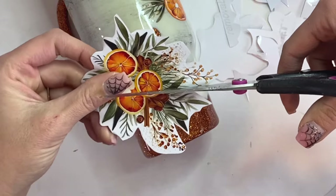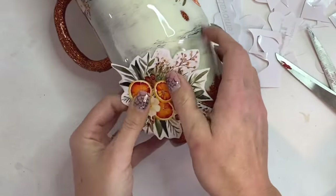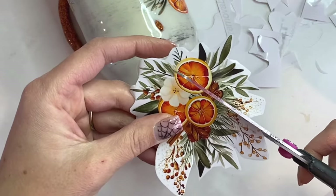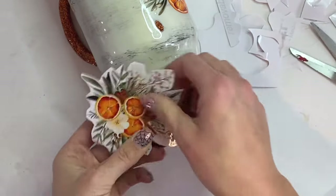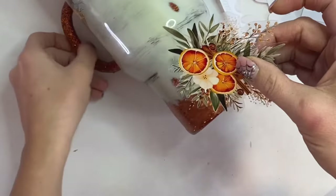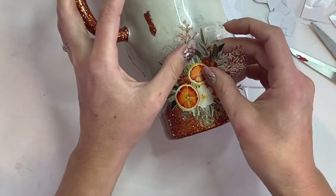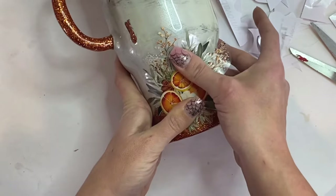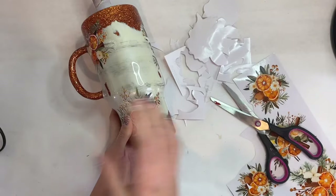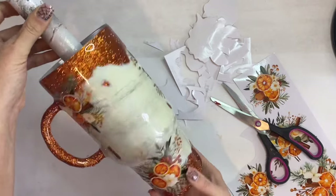I went ahead and cut out that decal — these are all from Gracefully Created — and I cut slits in those little leafy areas to give me some room and flexibility for the decal to smooth over that curve. Now I'm just going to remove that backing and start by pushing down right in the center, then brush out with my thumbs to press down and remove any bubbles. It goes on so smoothly — cutting little slits through the decal itself helps you get a really smooth and seamless application on those curves.